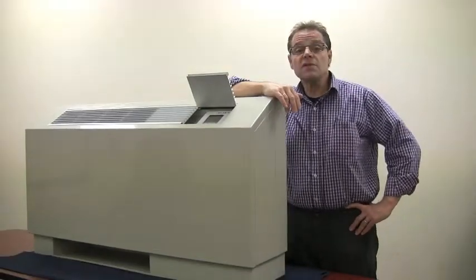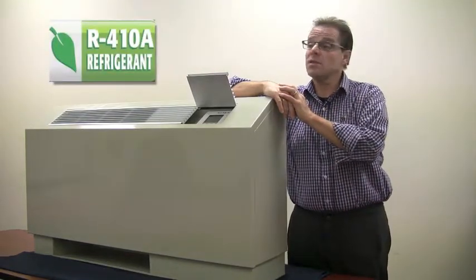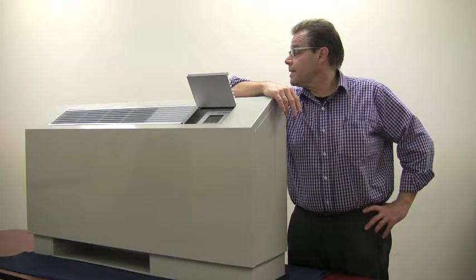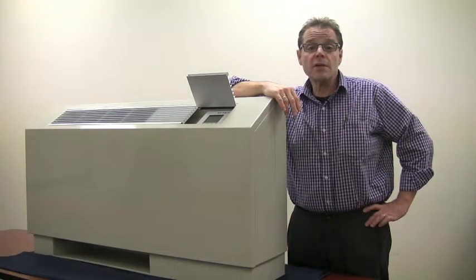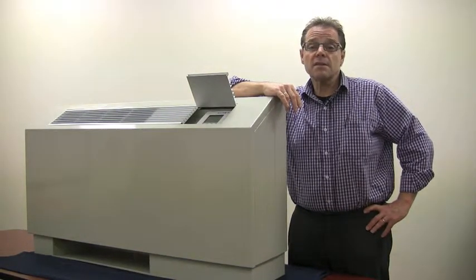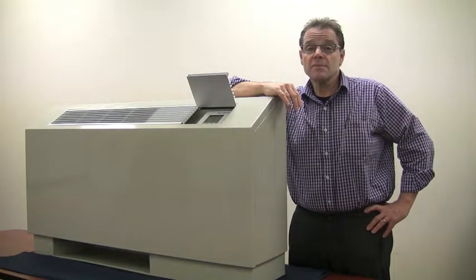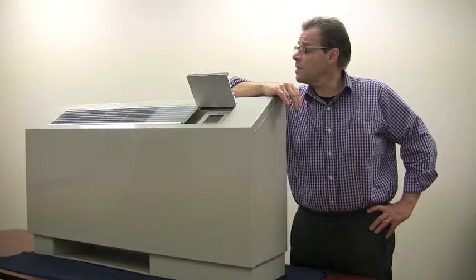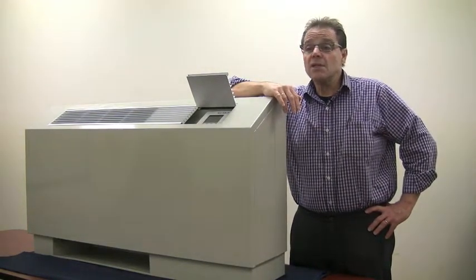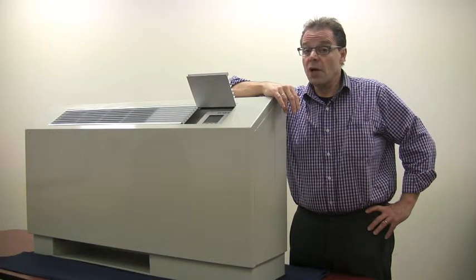Additional green features this unit offers include 410A refrigerant, which is a much greener refrigerant than what we've used in the past. It can be used to garner LEED points for projects and meets rebate standards for a lot of state and local utilities — you'd have to check with your utility about what the programs are — but the energy efficiency ratios range from 13 EER up to above 14 EER, which is definitely a highly efficient product.